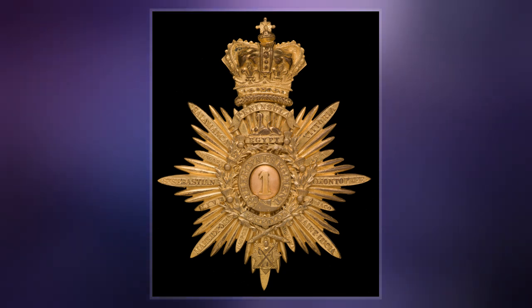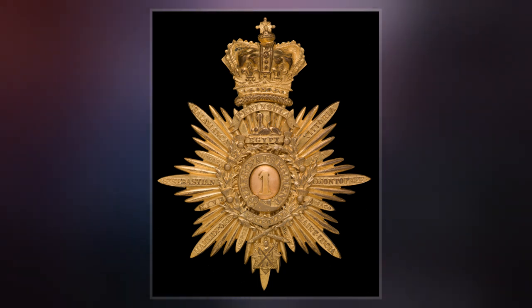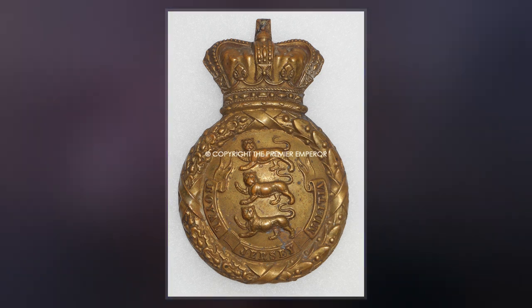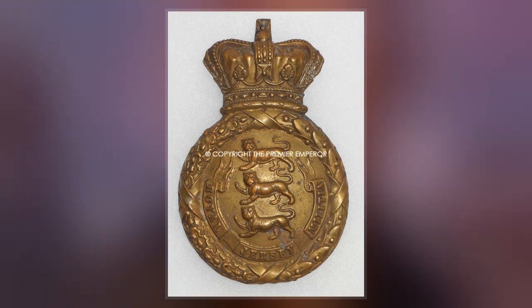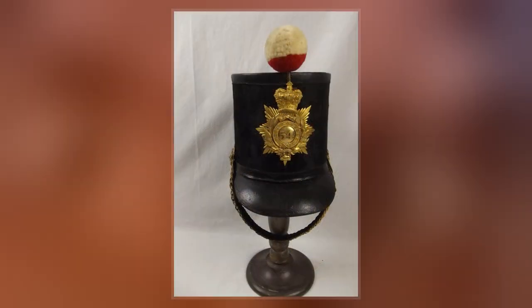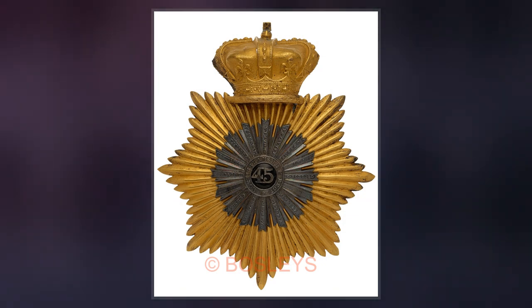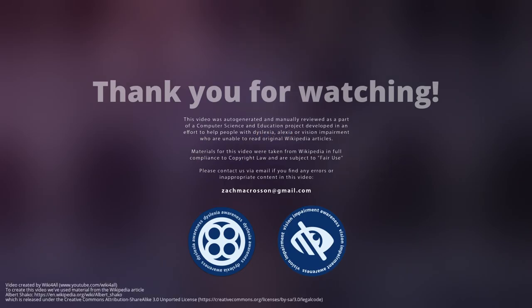The Albert hat was developed and partly designed by Albert, Prince Consort in 1843 as part of his campaign to modernize the uniform of the British Army, which he considered unpractical when compared to that worn by the Royal Navy. It was one of Albert's earliest involvements with the British Army, of which he had been appointed a field marshal in 1840 when he married Queen Victoria.